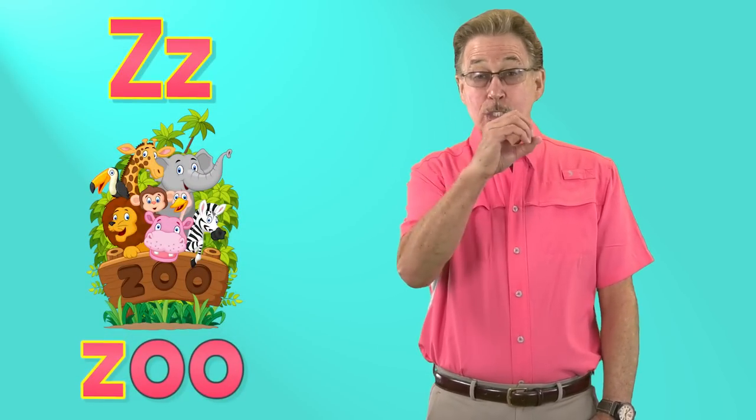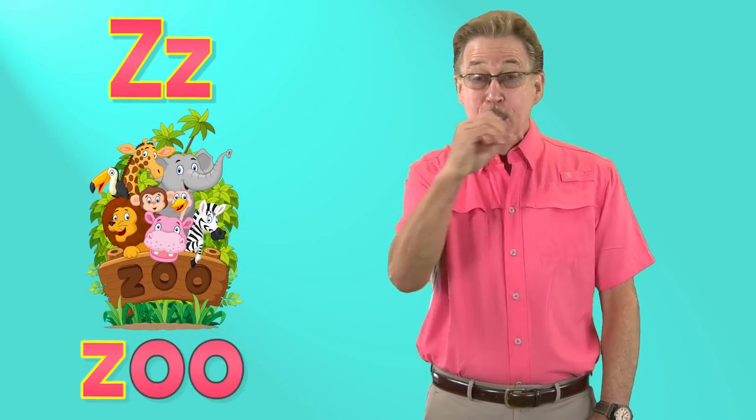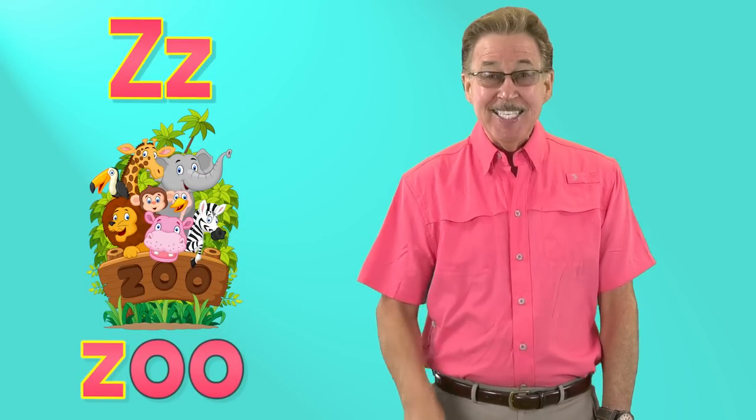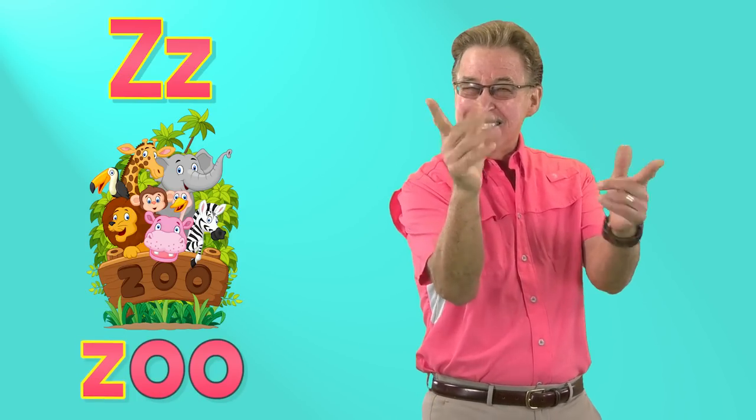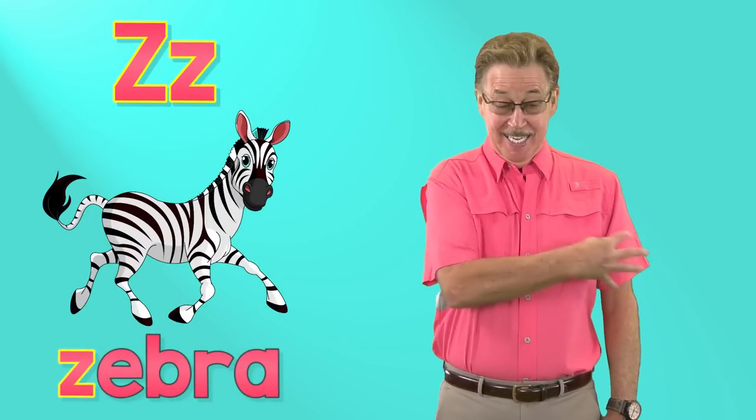Z says zzz, zoo. Z says zzz, zoo. It's fun to sing and sign.